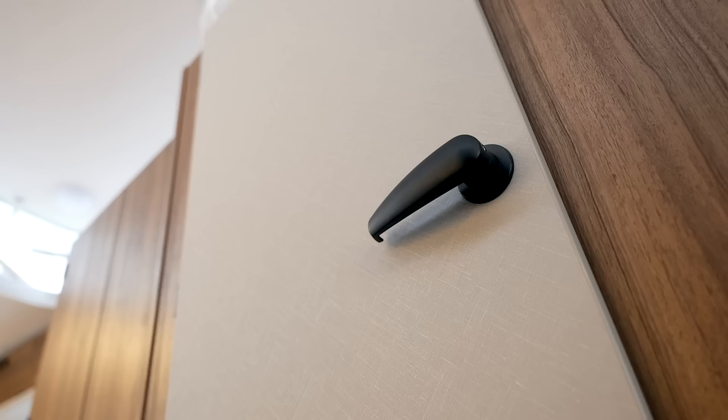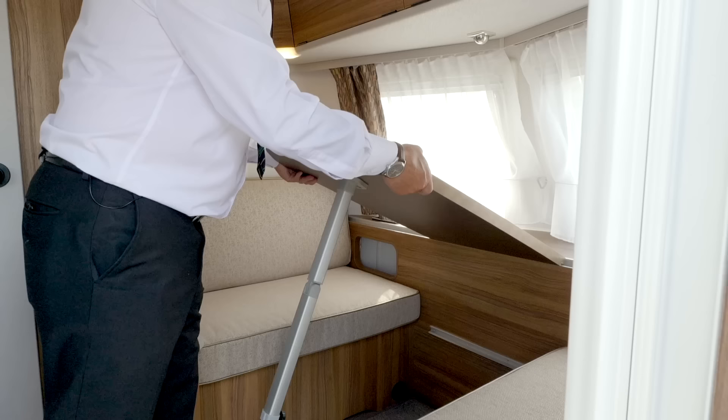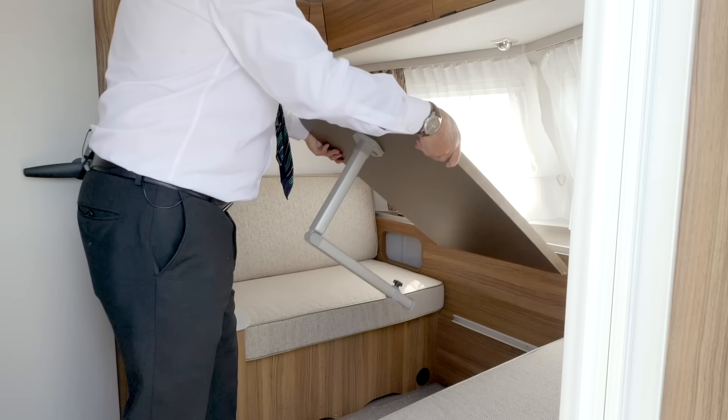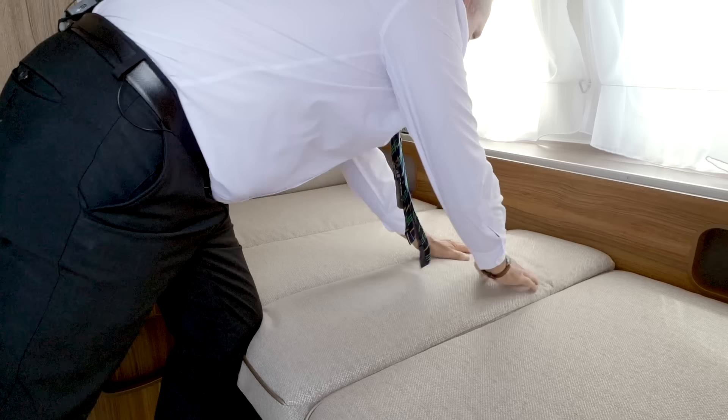The next thing we're going to cover is the front lounge area. As you can see it's set up as a seating group at the moment. All we simply do is lift this table up, press the button, fold the leg away, and bring the table down onto its housing. Get your extra cushions out of the wardrobe and there you have a single bed.